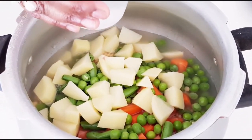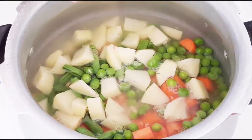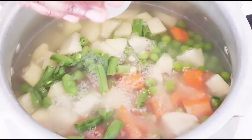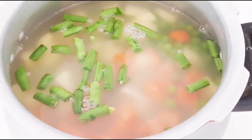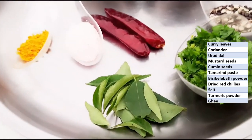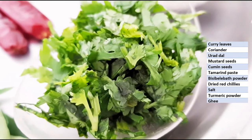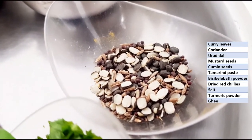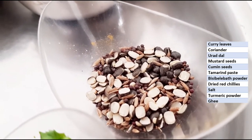In case it is not at the desired consistency, we will add more water afterwards. We will cover this and cook till we get 3 whistles. The ingredients required for the tempering are curry leaves, chopped coriander, urad dal, mustard seeds, and cumin seeds.